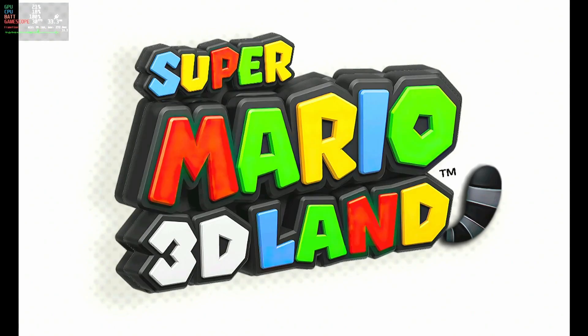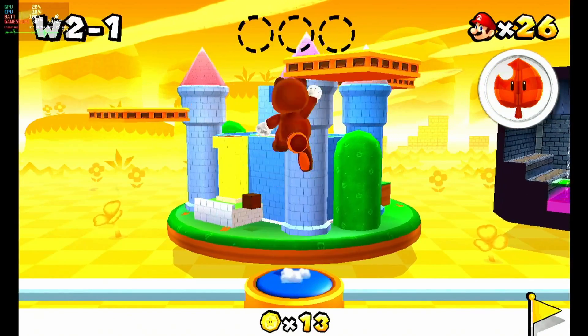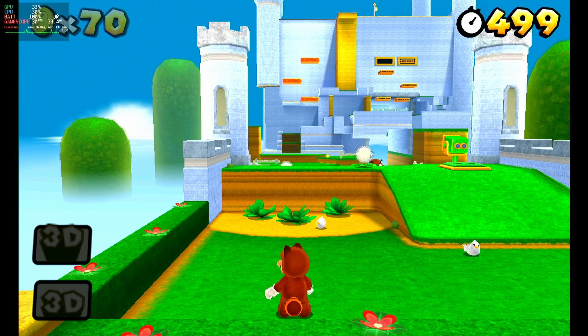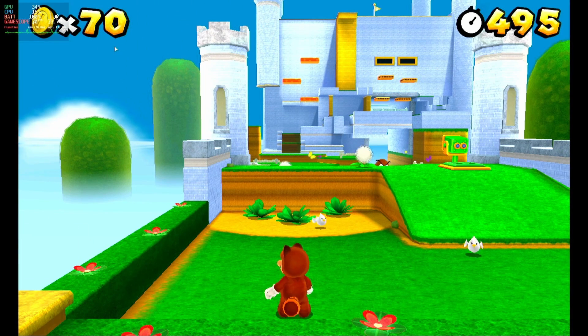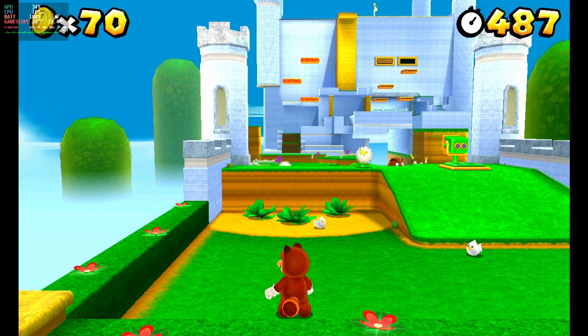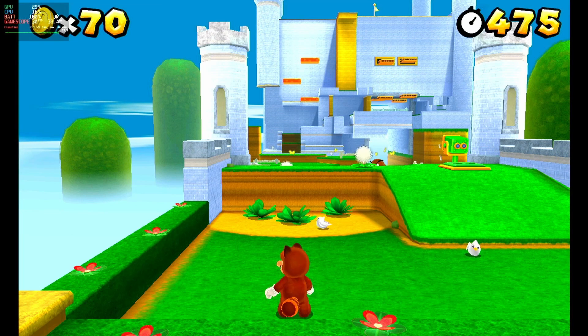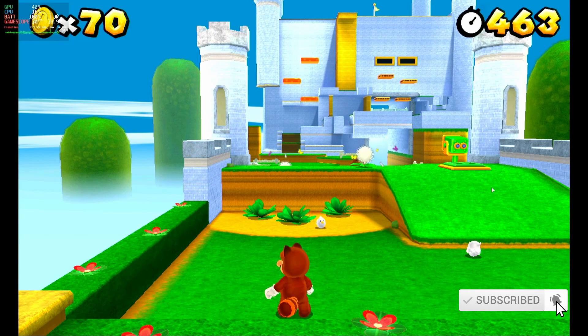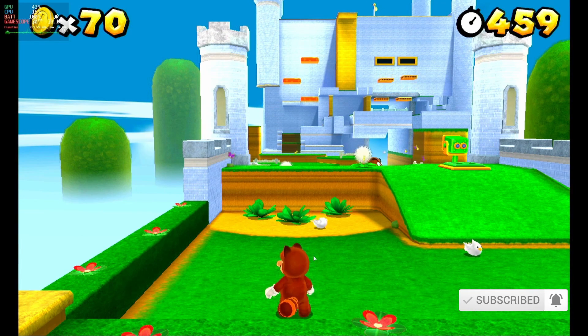And there you go — we have set up the Steam Deck for 3DS games using an HD texture pack. So enjoy! Let me know if you have any questions below. Thanks for watching. Please subscribe if you found this content useful. Next week we're going to be going over some GameCube games and loading HD texture packs on Dolphin — games like Pikmin 1, Twilight Princess, and some other games that run pretty well with HD texture packs. We'll see you again next week.